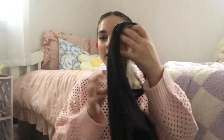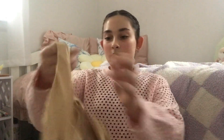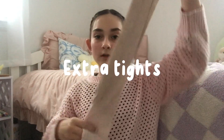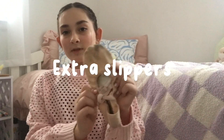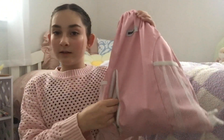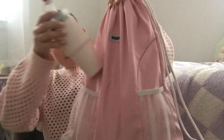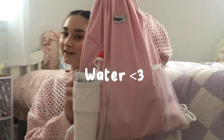First thing I pack is an extra black leo, just in case something happens to the one I have on. I also pack a nude leo and an extra pair of tights — can never be too extra. Some dance slippers, and my new dance slippers that I'm going to wear today. That's the main pack. Then in the little pouch: hand sanitizer, some hand cream, Barnacle oil in case my ankle's hurting, a mini Native deodorant, some chapstick, and more hand sanitizer. Then I just put my Stanley in and I'm ready to go.